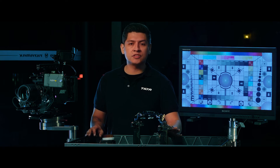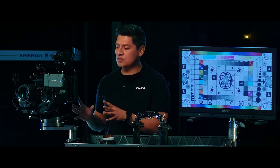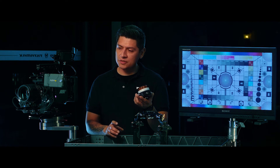Hey everyone, in this video I'm going to show you some quick zooming tips using the Nucleus M Zoom controller. Now that we have our Nucleus M system set up and synced to our controllers, we're going to go into the zoom toggle and you'll notice that it's at one speed.